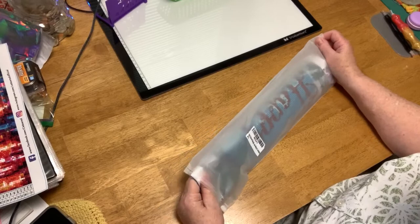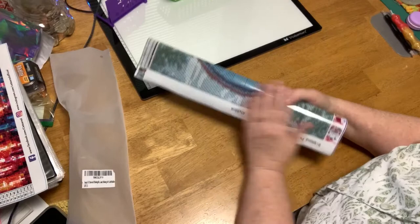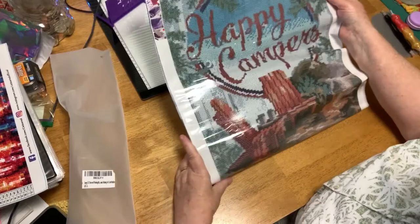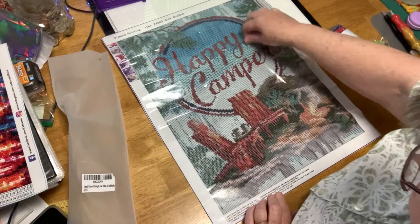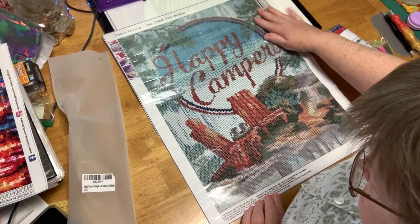So this is a large — they've wrapped it around the outside. It's a 40 by 50. Happy campers. Isn't that nice? The symbols are nice and clear. The dark areas, the M's, very dark.